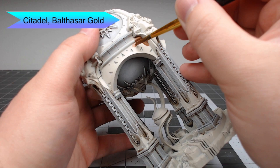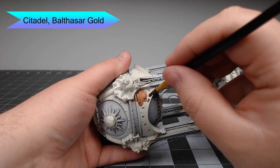Once we're happy with the stone, we're going to begin working on all of the metal parts of the model using Balthazar Gold as the base color.